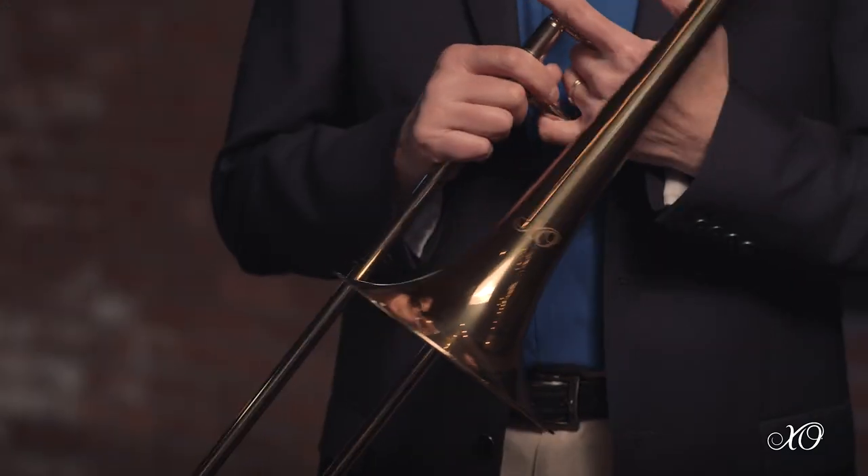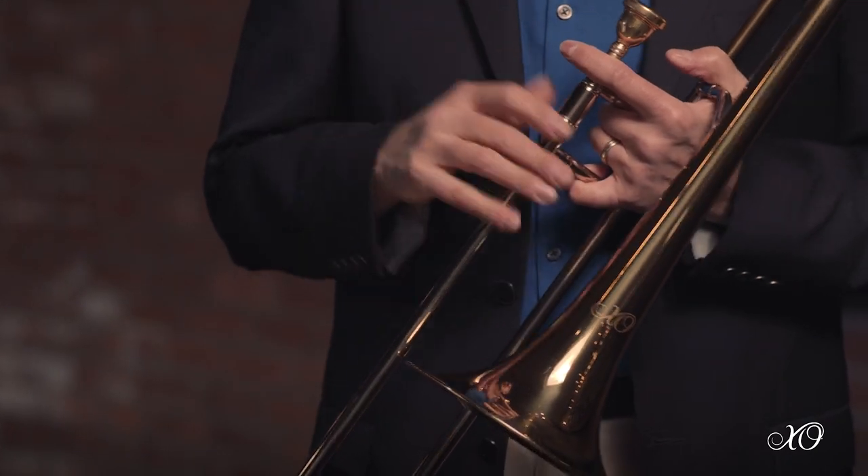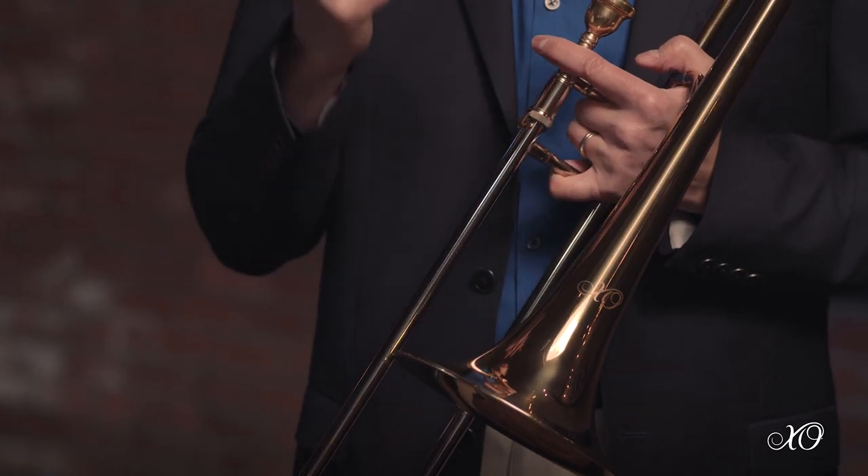You can get the standard yellow brass or a gold brass, which is a very high copper content of 85%. The copper gives it a warmer sound and the yellow brass gives it a more brilliant sound, so each individual player can choose what they want from the instrument.